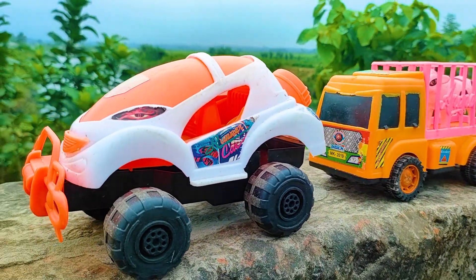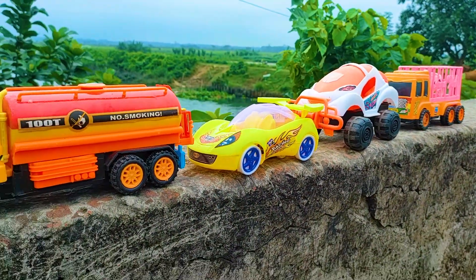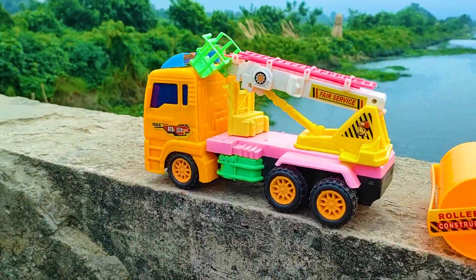So friends, one by one, already four vehicles driven and introduced. And last two vehicles here — now I will drive this first one: fire service truck.